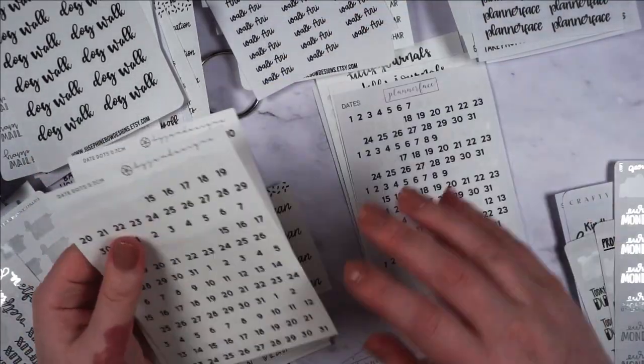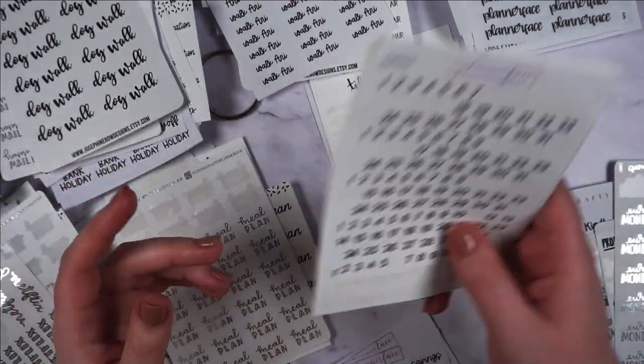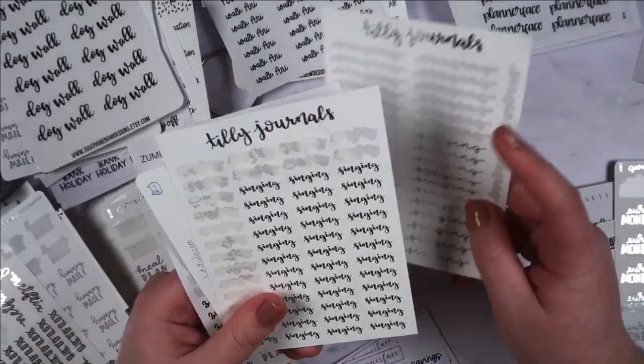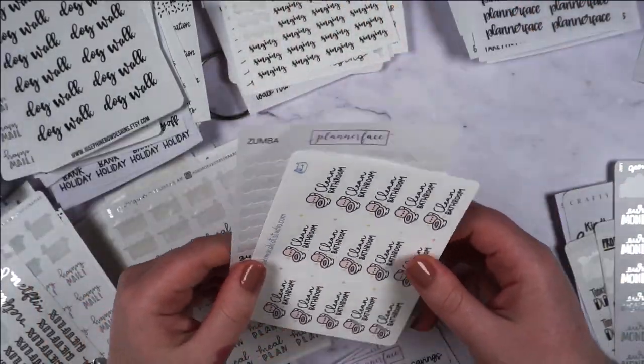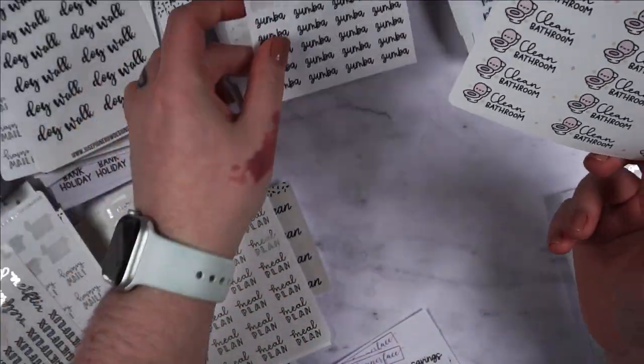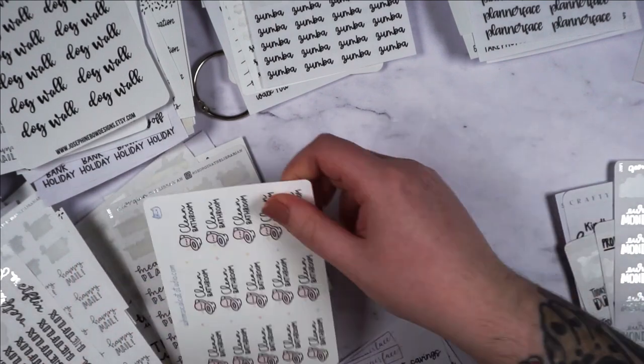Okay, so date dots — I think I'll put these all together at the end. Singing — I definitely don't need this many singing stickers on the go. But more Zumba. And clean the bathroom — cleaning. Okay.